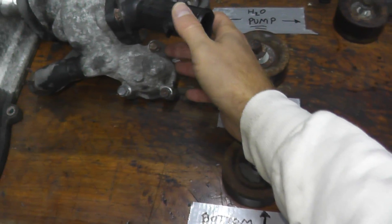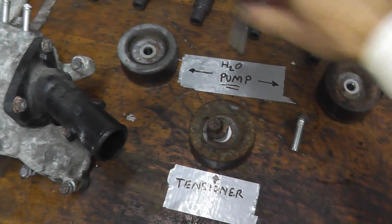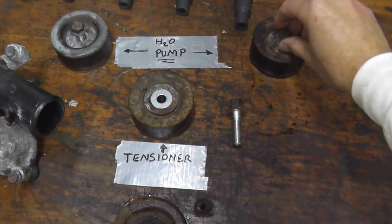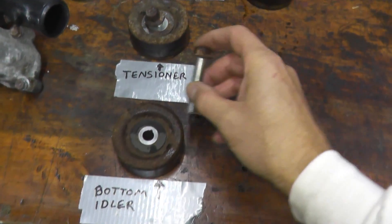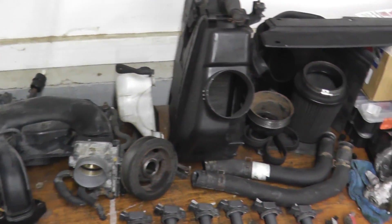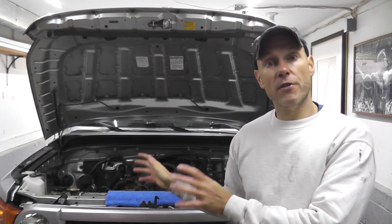As we wrap up this video, I just want to quickly note: keep all of your parts really organized. The top two idlers are identical — the fasteners are exactly the same, and the diameter and circumference of the bearings are exactly the same. The tensioner has a different fastener, and the bottom idler has a very long fastener, so make sure you keep everything organized. That wraps it up for today — we have a lot of parts laid out on the table. In the next episode we can remove the front timing cover, get clean access to the timing chain, start ordering parts, and get this up and running. We're in November so my goal is to have this running before the snow arrives. As always, I hope this is fun, informational, and helps a number of you out there. Thank you for watching.